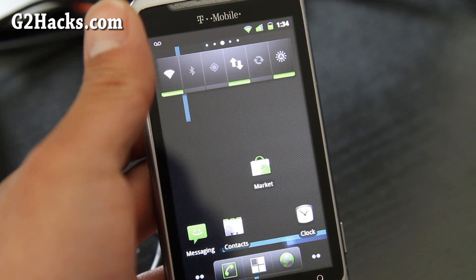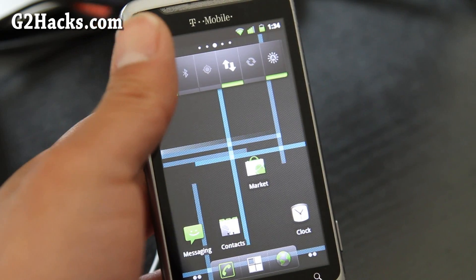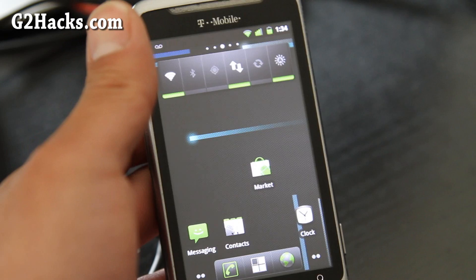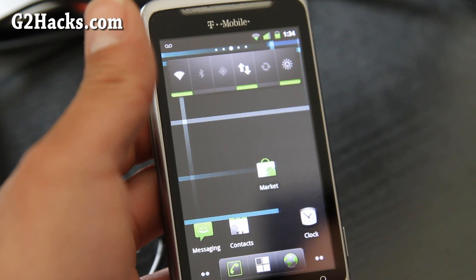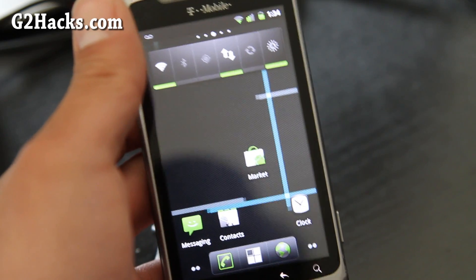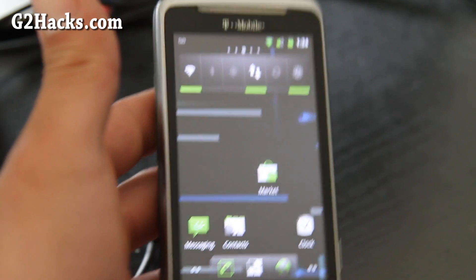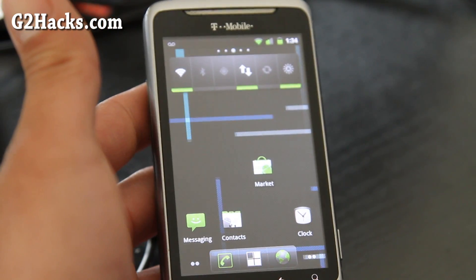I know there's MIUI ROM too — that's really good, I like it, so I'm kind of switching between that one and this one. Sense 3.0 UI I'm not so big on, partly because my EVO 3D comes with it and maybe that's why I like to try different ROMs. Anyway, that was a short review of the CM7 Nightly — get the Nightly version and I'll have links below.